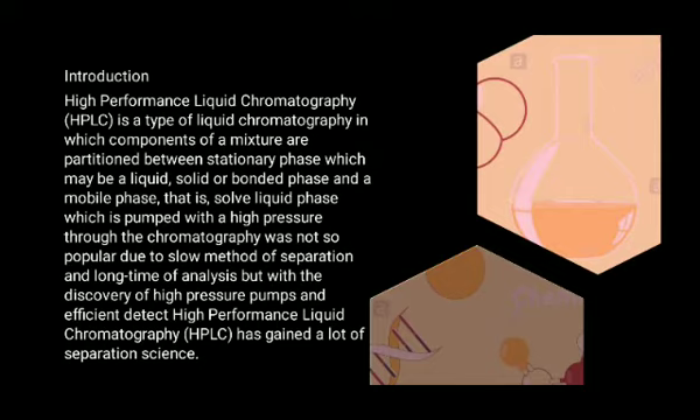Earlier, liquid chromatography was not so popular due to the slow method of separation and long time of analysis. But with the discovery of the high pressure pump and efficient detector, high performance liquid chromatography has gained a lot of popularity.